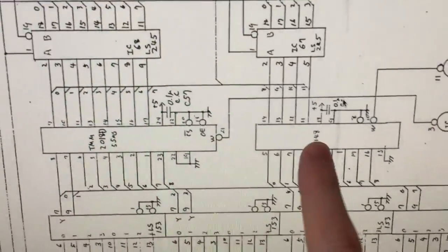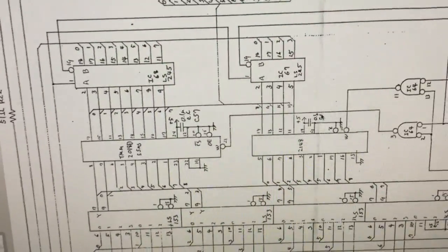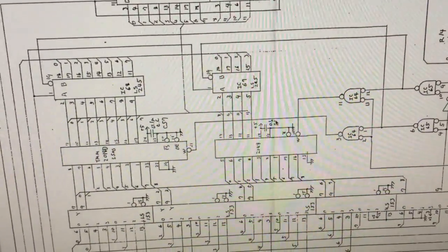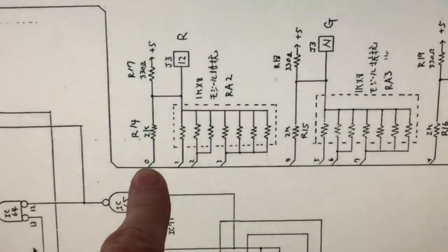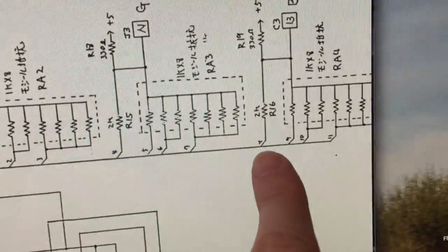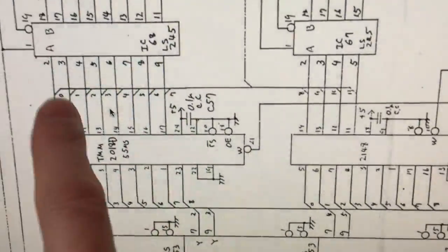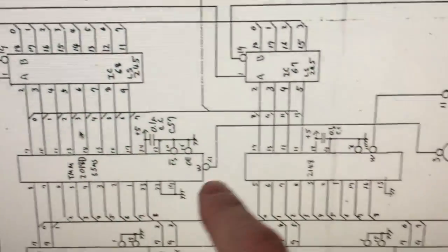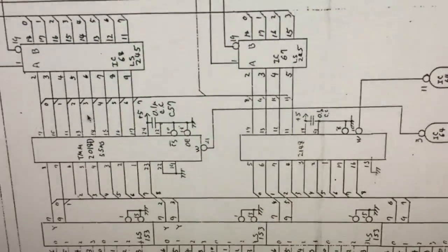Getting back to the Double Dragon board and our repair: there are two palette RAM chips on the board, so which one should we replace? You could replace both and probably fix the problem, but we get a hint from the board. Looking at the data lines representing the colors: bits 0–3 are used for red, bits 4–7 are used for green, and bits 8–11 are used for blue. We can see those red, green, and blue data line groups mapped to the two chips.